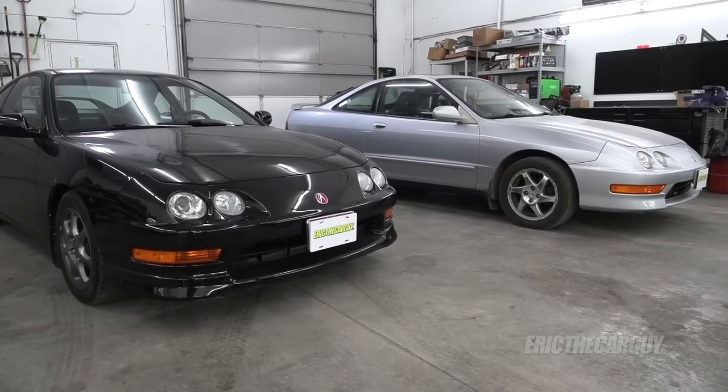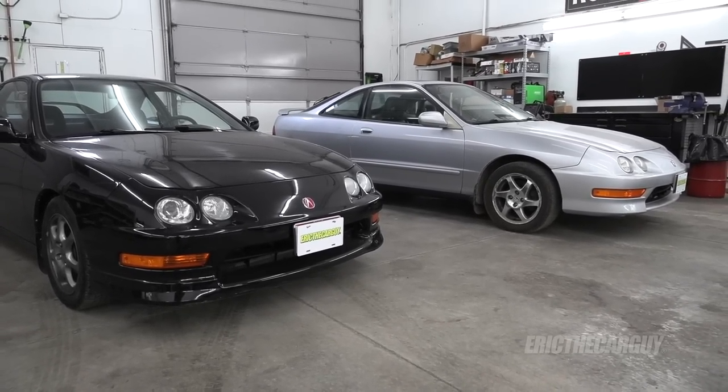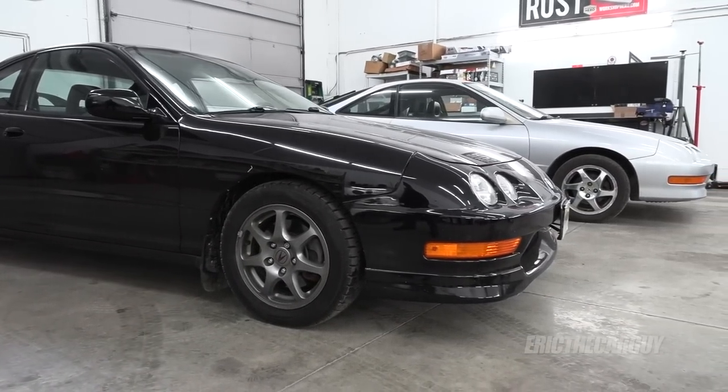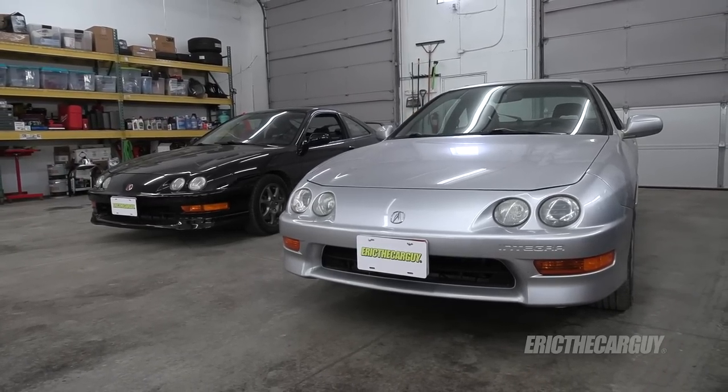Greetings viewers, Eric the Car Guy here. I've got something special for you today that's not necessarily repair related but it is educational — a comparison between the Acura Integra Type R and the Acura Integra GSR. I happen to be fortunate enough to be the owner of both a 2000 Acura Integra Type R and also a 2001 Acura Integra GSR.